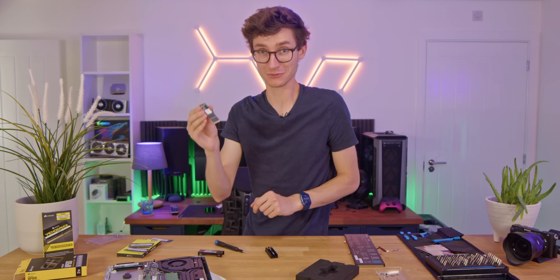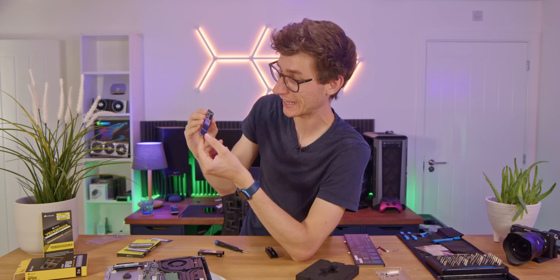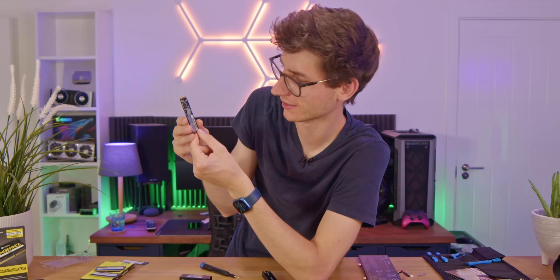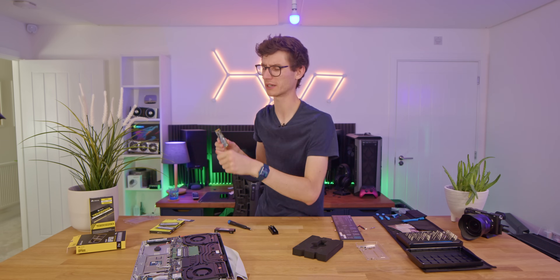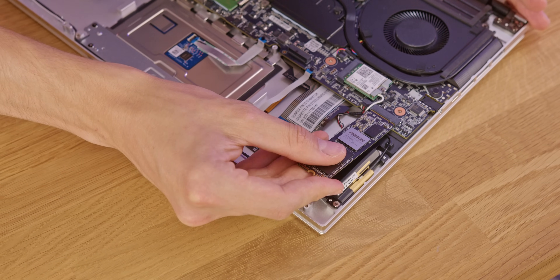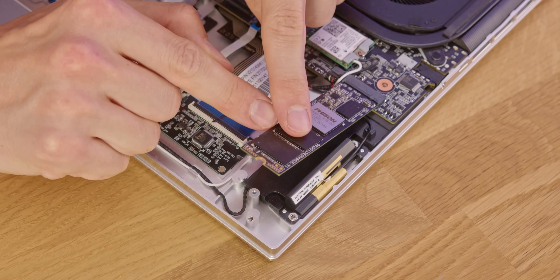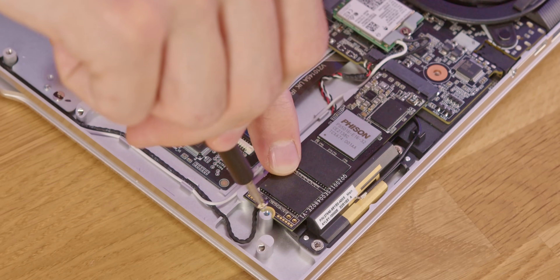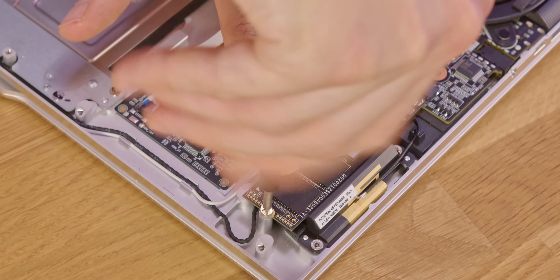It gets me every time just how small these things are — it is an incredible feat of engineering. To put it in, we just line up the SSD with the slot. There's only one right way of doing this — lower it down, use the same screw, and just fix it down.